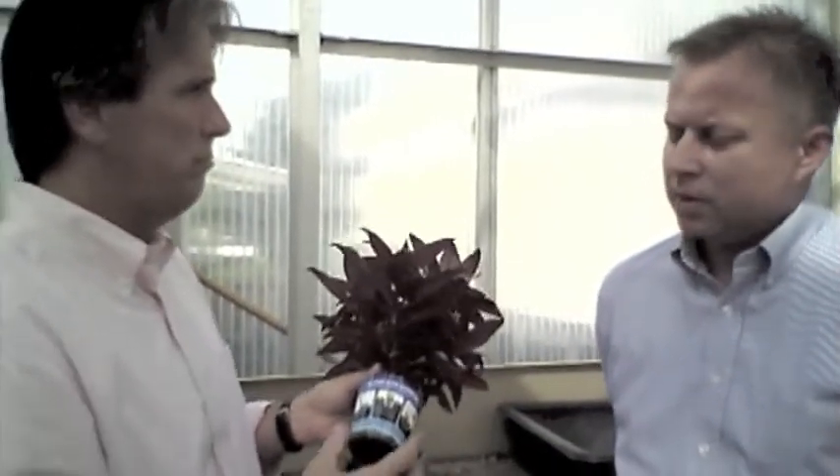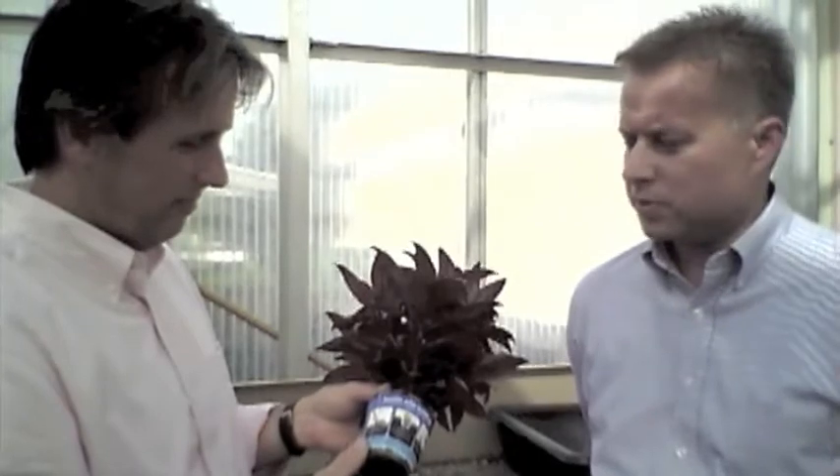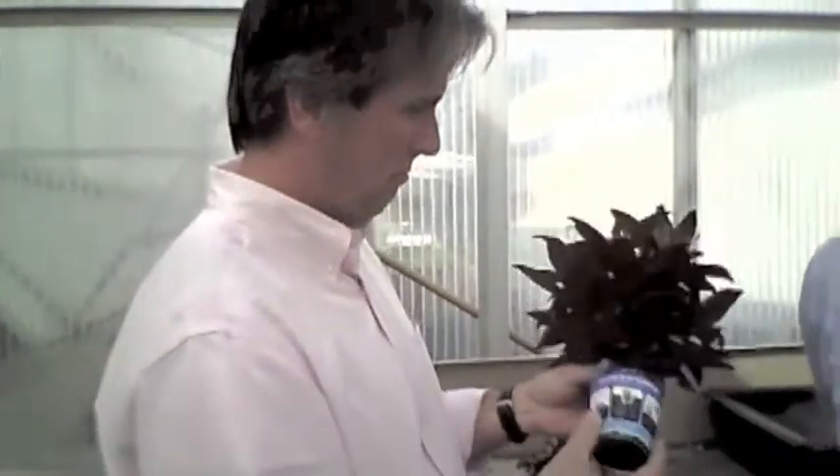But if someone misses the instructions and takes it off, the best option would be to throw it in the compost pile, because it's really going to degrade within three to six months. Very cool. So that's the Soil Wrap plantable bottomless pot from Ball Innovations — very cool. Greg, thank you!